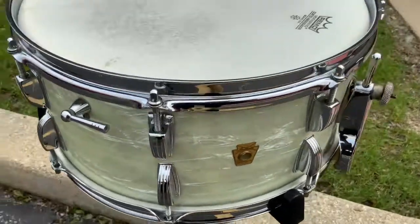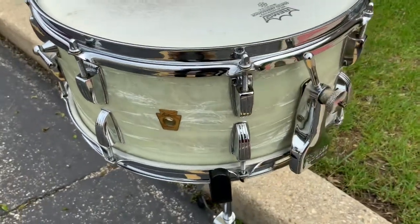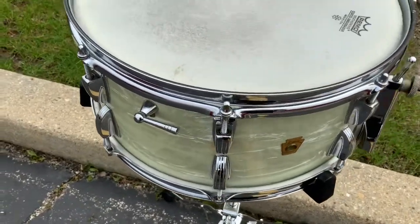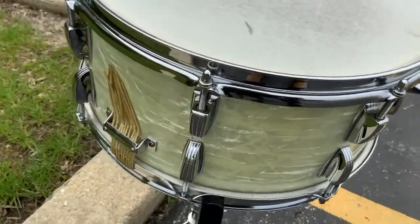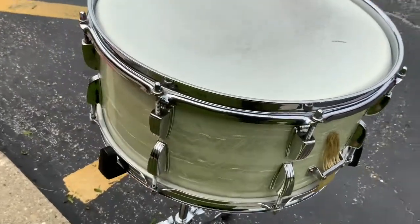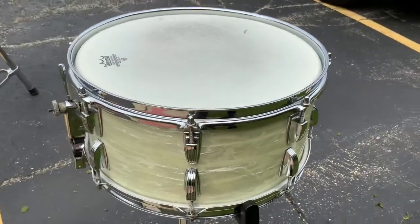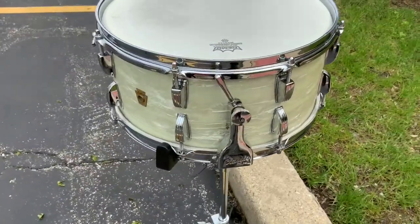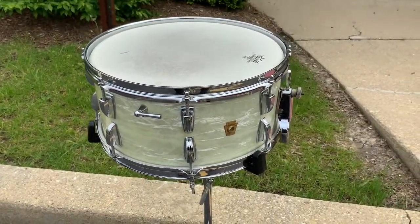Everybody, Steve here again in the Illinois store. Got a cool drum for you — very early 60s Ludwig, six and a half by 14, with the classic strainer baseball bat muffler and two rows of lugs, so a 16-lug drum. This one is set up for gut snares, which is pretty cool. The chrome is in superb shape, the shell is in beautiful shape. This is mahogany-poplar-mahogany three-ply with a white painted interior, as you'll see in the pics. Beautiful drum, and it's going to sound great with those gut snares.